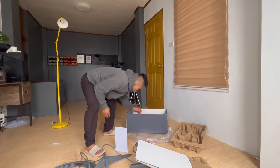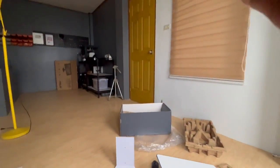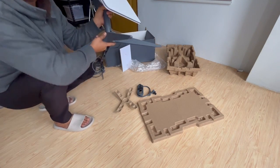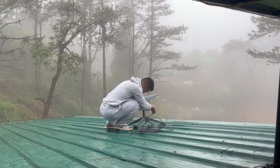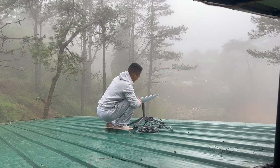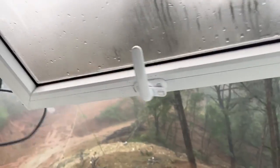Everything we have here should be easy to set up, so let's try. There's the cable, we'll bring it inside.